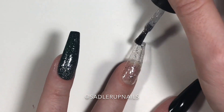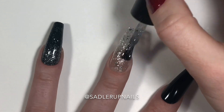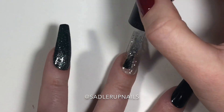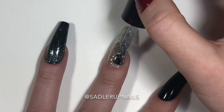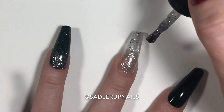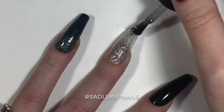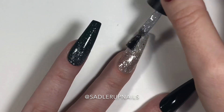Their unity gels cure to a shine and do not require a top coat, though I top coat them all anyway. Bio Seaweed does suggest adding a top coat for extra strength and extra wear, so even the unity gels get a top coat. We did three coats of this to get the depth I wanted.